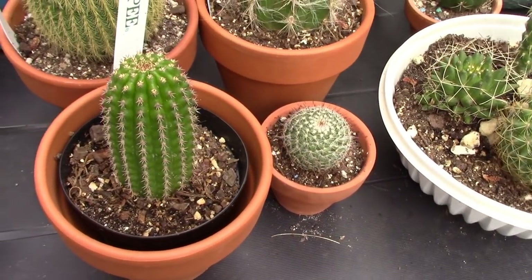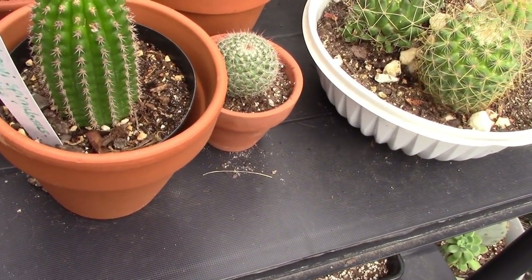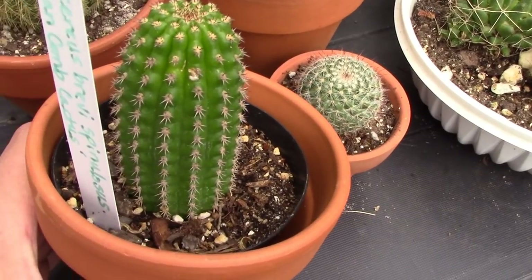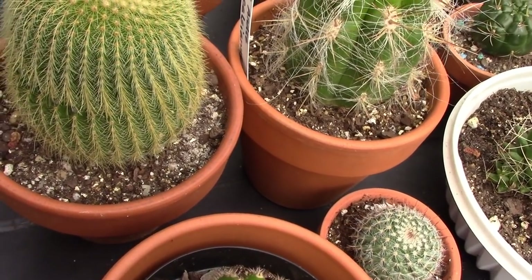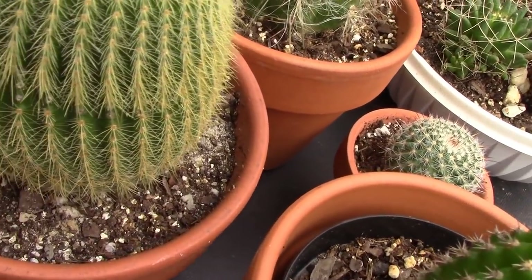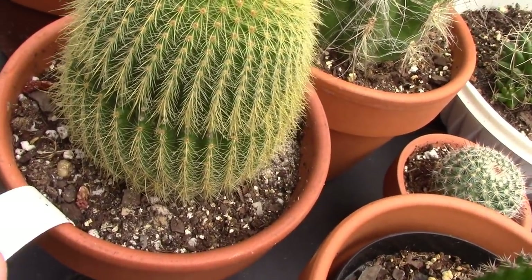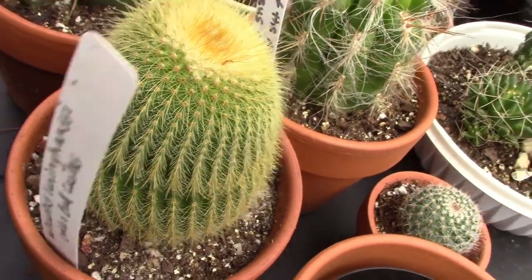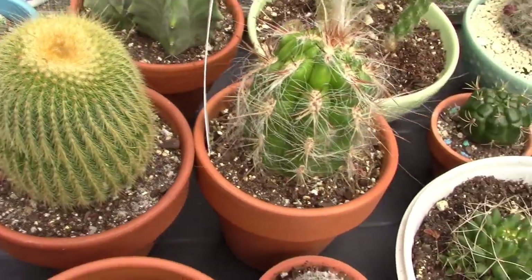Over here I have my Trichocereus brevispinulosus — an Indian comb cactus with really nice detail on it. And behind it I have a Notocactus leninghausii, the golden ball cactus. Down here you can see where the straw flower was removed — it's already grown quite a bit from last year. But this is what happens: the spines never grow back. This is a practice that really damages the plants, but he's surviving just fine and actually really happy this summer, even though he's scarred.